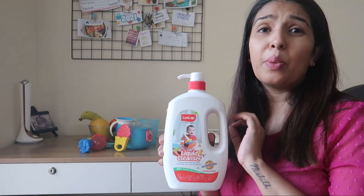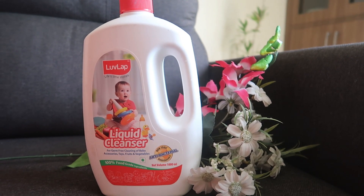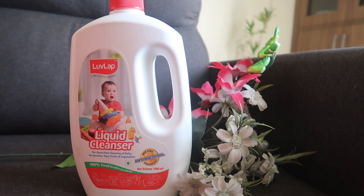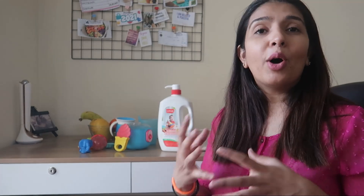This cleanser's biggest plus point is that it is non-toxic and it is made from food-grade material. So all the ingredients are food-grade, and hence it is 100% safe for children. Toys are very commonly put in the mouth by children — in fact, in Atherv's age group, there are many toys that end up in their mouth.